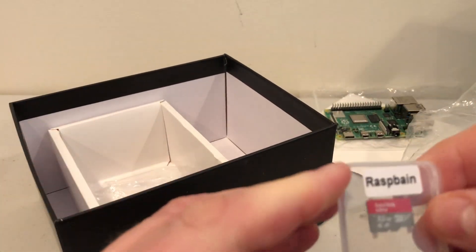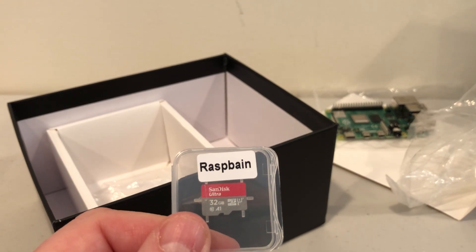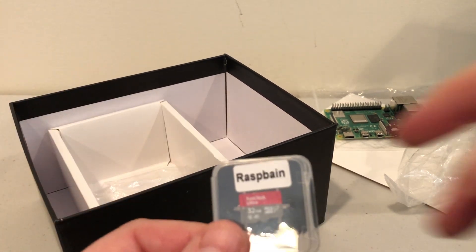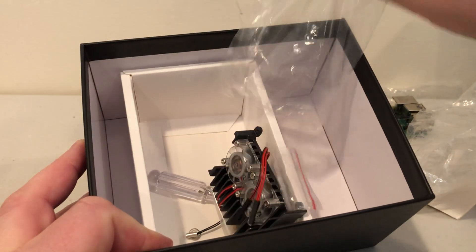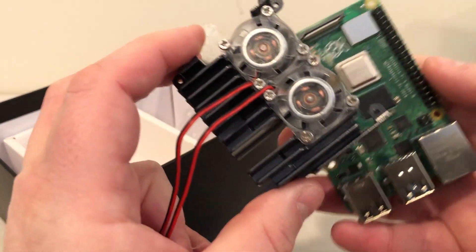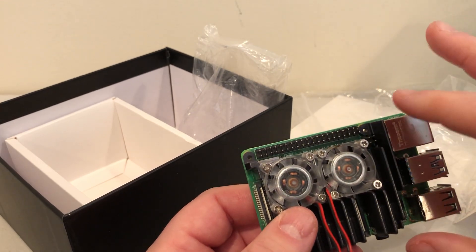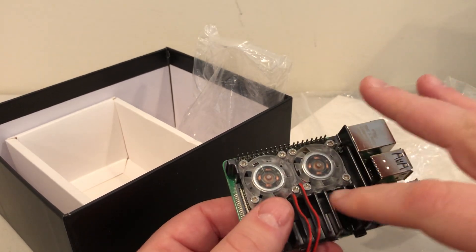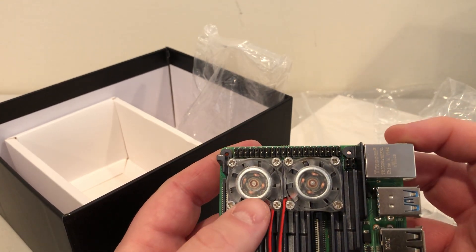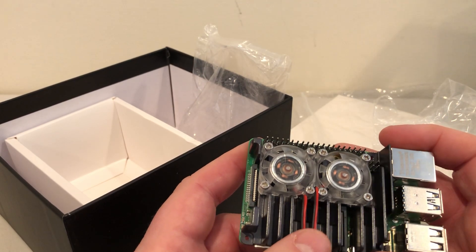Next up we have a 32 gigabyte SanDisk micro SD card which has Raspbian already on it — I think it's Raspbian, R-A-S-P-B-I-A-N. You have the Raspbian OS pre-loaded, so you plug this into your Raspberry Pi, power it up, and you're instantly ready to go. Then we have the fan that goes onto the top of the Pi. It has a really nice copper heat sink that's going to cool the chips, and these fans are going to pull the hot air away through the top. It will add a little bit of noise, so it's no longer a silent Raspberry Pi, but it will give you better thermals and better airflow. And I think you can overclock these, so potentially better overclocking capability with that as well.